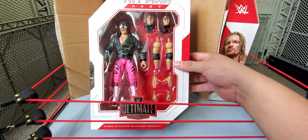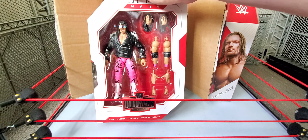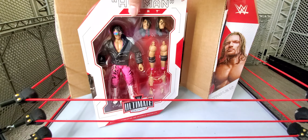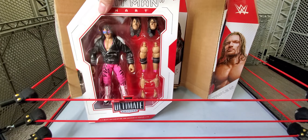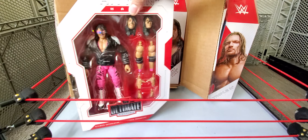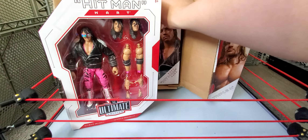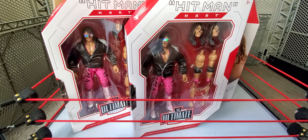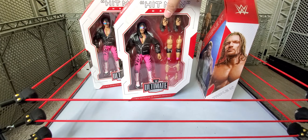I needed this figure right here because I didn't get it the first time — the Bret Hart Ultimate Edition. This wave was kind of controversial because when they announced they were going to re-release him, a lot of people went crazy online. The original Bret Hart is worth some money — about a $200 figure on average online, maybe a little less or a little more. A lot of people were mad that it came out because it kind of lost a little bit of value. But for people like me who didn't get a chance to get it the first time, it's perfect — now I'm able to get two of them and display them on my shelf.